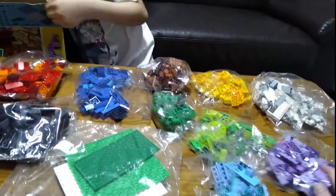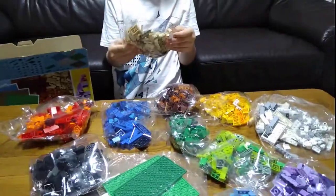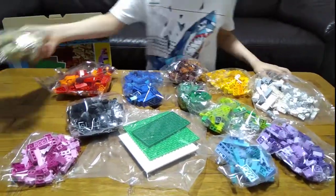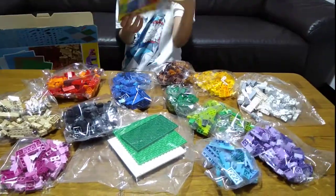I'll just put the bag away from it. Last bag — the bag with pieces. The last thing in the box is the instructions.